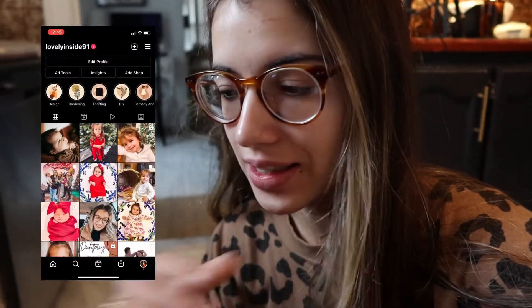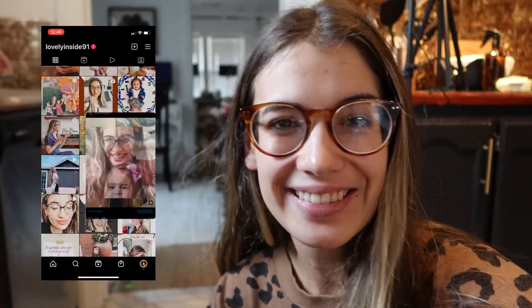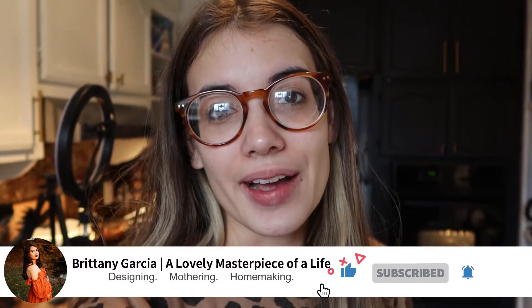Good morning lovelies and welcome to a day in the life with me and my two little girls. We're gonna have a lot of fun today. If you're coming over from Sierra's channel, welcome! I'm the mom of two little girls — Bethany is two and Adeline is one. I'm really excited, this is a really fun collaboration. We're gonna be doing a bake with me today. I started the process last night so I'll insert that footage here. I also do motherhood content, days in the life, furniture flipping, interior design, and motherhood tips. That's kind of what my channel is about.